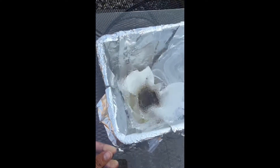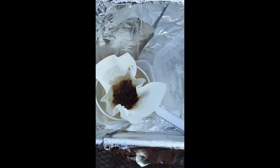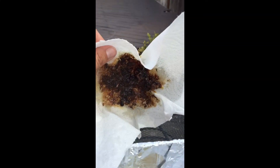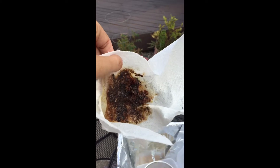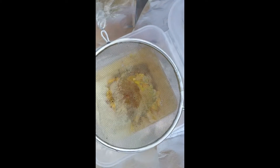Here is an update on my homemade solar wax melter. I didn't like the coffee filter so I used paper towels like I used to. This is what it looks like — after it melts, that's the goop that's left, that's all the cocoons. It's pretty gross but it gets filtered out and you're left with clean, beautiful yellow wax.